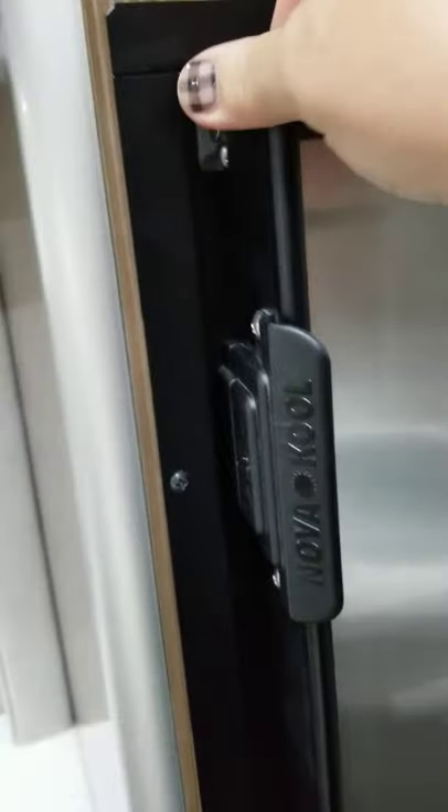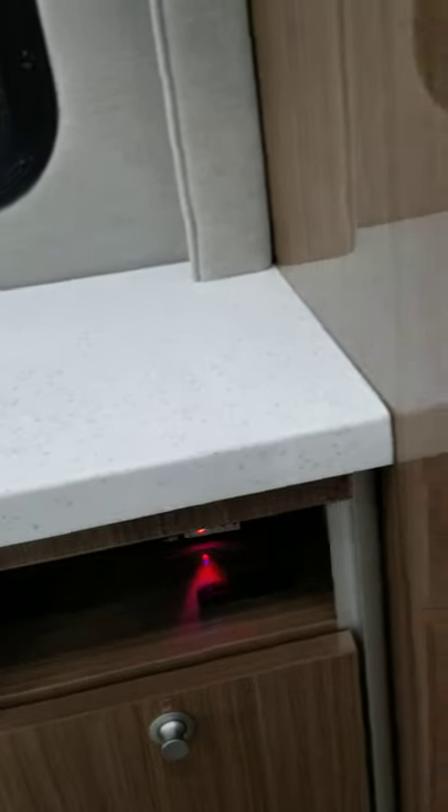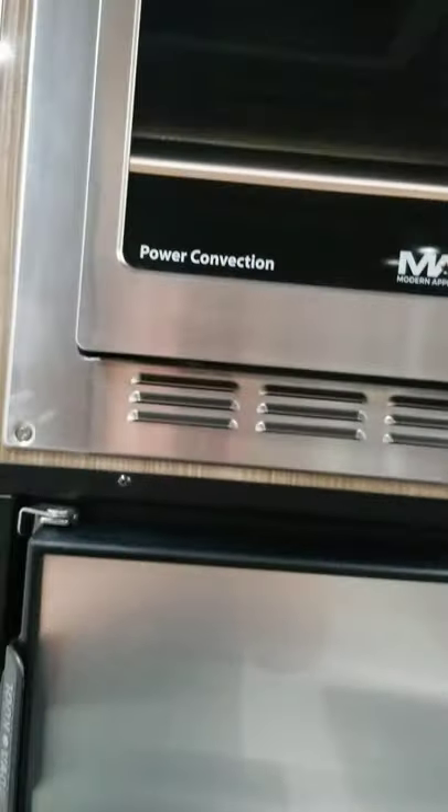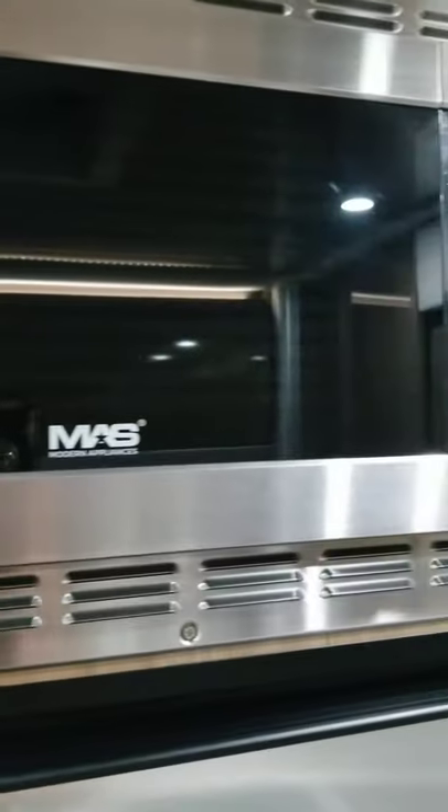This is the refrigerator — I got it locked, there's a lock right here. I apologize, I cannot get that open. Down here is the freezer — it's a decent sized freezer for a small RV. But it's a pretty deep refrigerator. You do have the power convection oven and microwave.